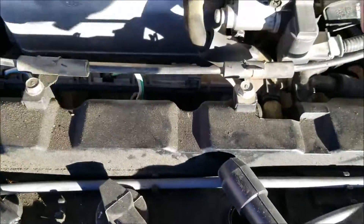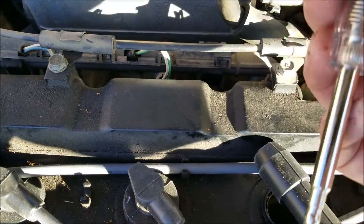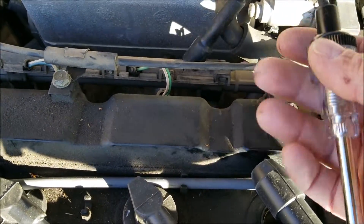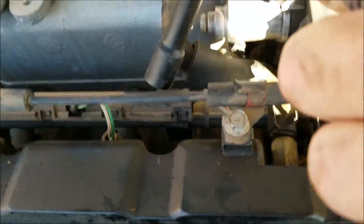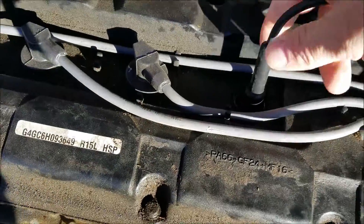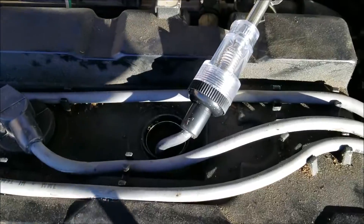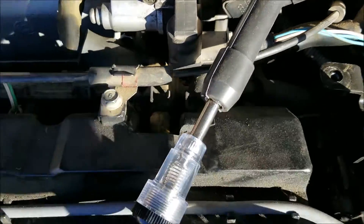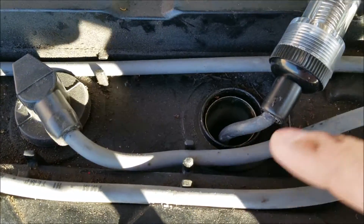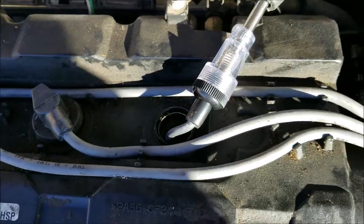If you can, use one of these spark plug testers. You might not have one handy, but they're really cheap and nice to have — only about five to seven bucks. I'll put the links down below. You put one end onto the spark plug like that, and then the other end just goes in the top here. I got it set up and I'm going to turn the car on. This end is fed out onto the top of the spark plug, going out to the spark plug wire, and this little light will flash as the spark comes through. I'm going to go ahead and start it.